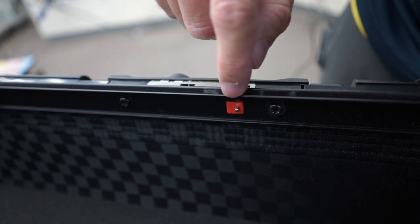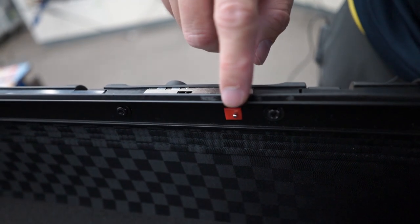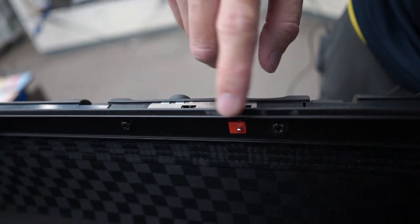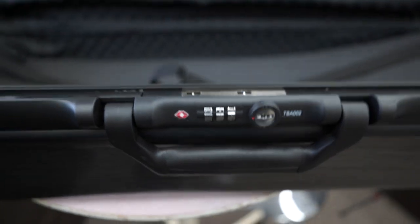Don't worry if you lose this red tab — it's only there to keep that little tab in place, and it's very unlikely that it will just hook itself in the down position anyway. So even if you lose this part, you can still use your bow case. The combination is now set to 1-2-3, and we'll close that.